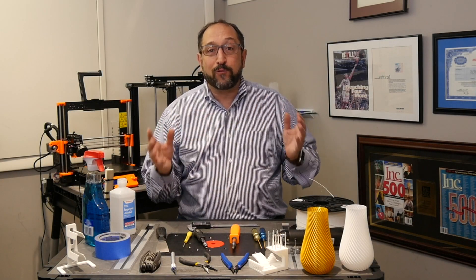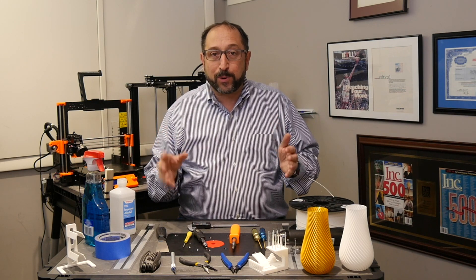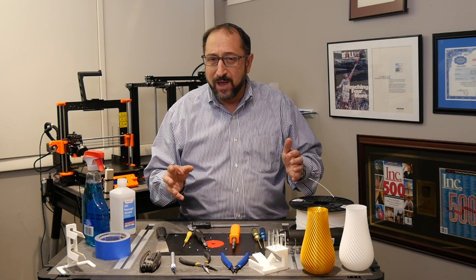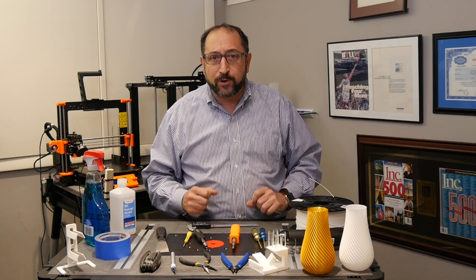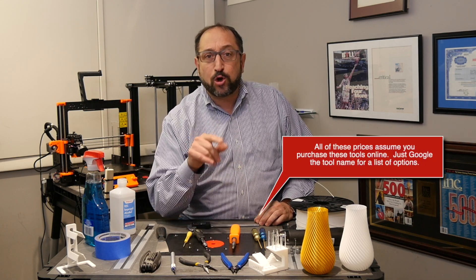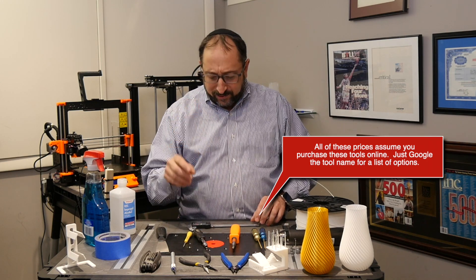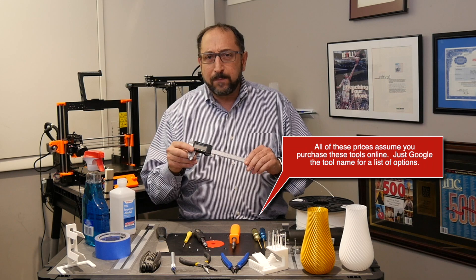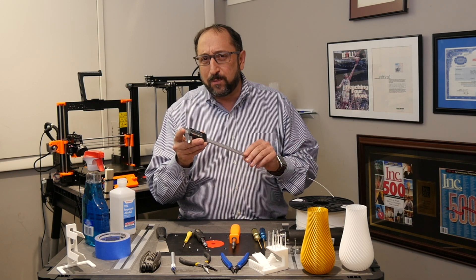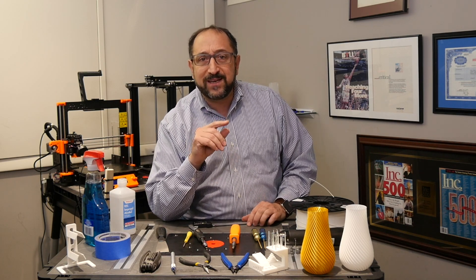Let's begin with an overall budget. All of the tools on this table can be purchased for maybe under $100 if you're a great shopper, but easily for under $150. No single tool on this table should cost you more than $15. The only possible exception might be a caliper, but you can get lots of these for right around $15, maybe $20 or $25. Everything else will be under $15.